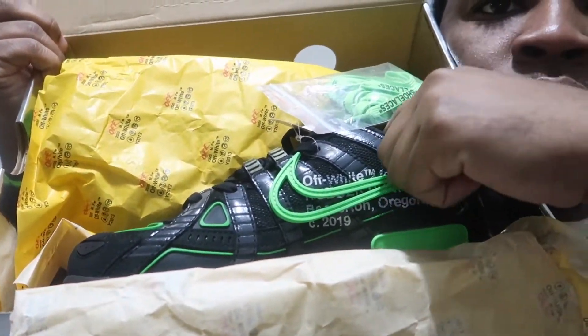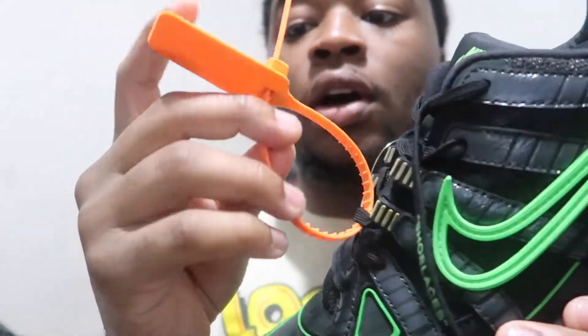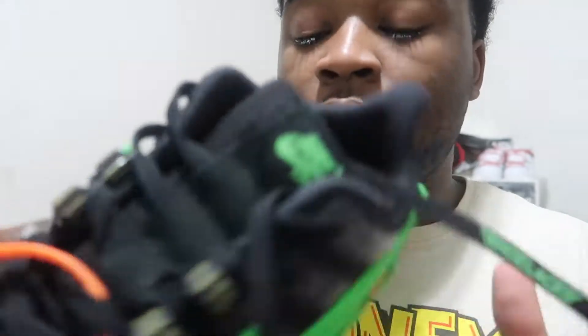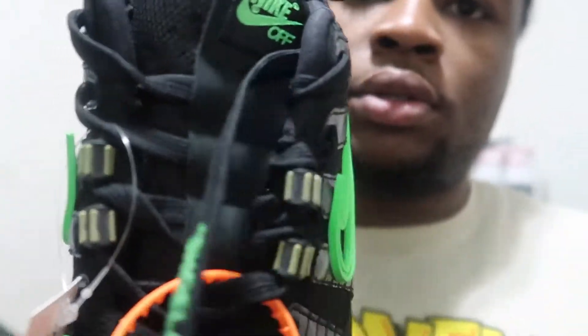When you first open the box you see this off-white paper with the off-white branding on it. Got the shoes with the shoe laces, and it also has this tag on there. I haven't tried these shoes on at all. It comes with the off-white tag — this off-white tag doesn't have anything on it, it's just velvet on both ends.